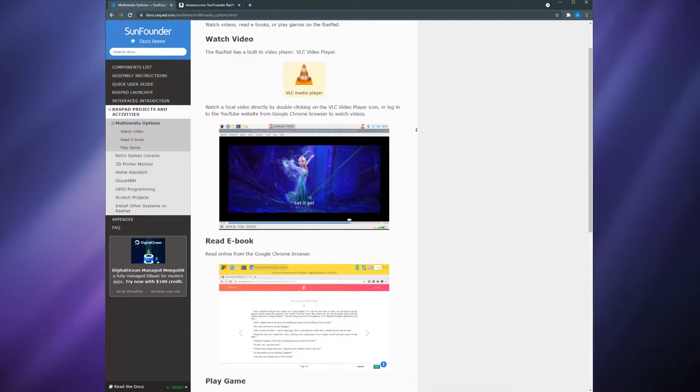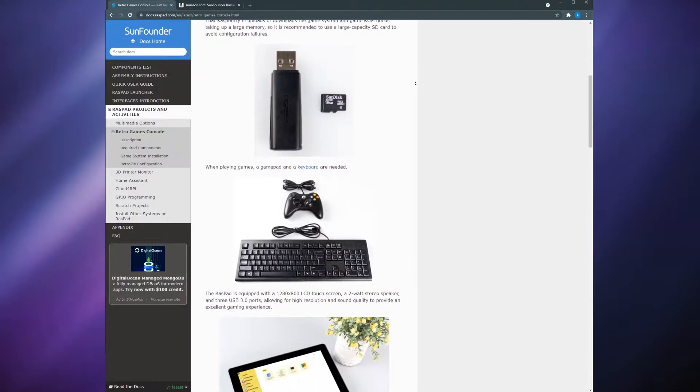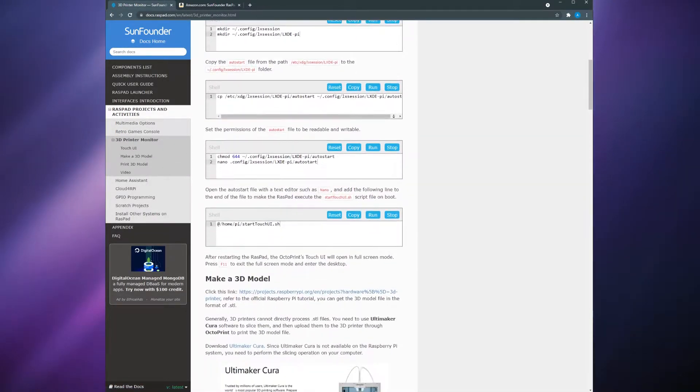What's up smart homers? This is Aaron. In this video I'm going to show you the Raspad 3.0 — how to assemble it, how it works, some of its features, and if it's even a good idea in the first place. Full disclosure: the seller did send me this product for a review. Initially I was going to turn them down, but after reading about some of the features and use cases, it may be just the piece of tech I need to solve a problem I have. I'll get into that at the end. As always, I'm going to tell you exactly how I feel about this device despite having received it for free.